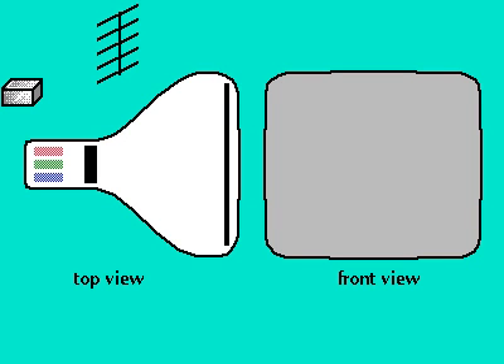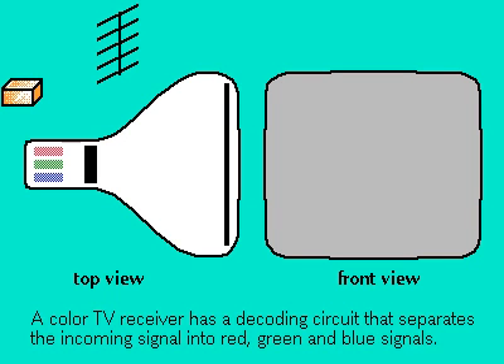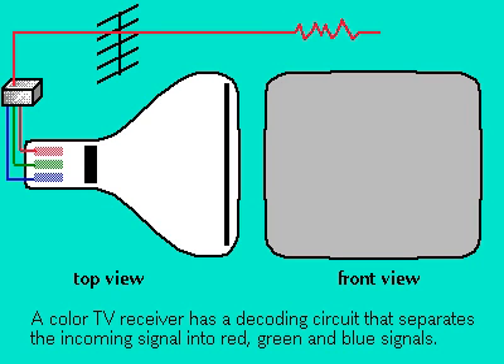A TV image is made of hundreds of lines that are in turn made of hundreds of dots. When a color television receives video, it decodes the signal into three separate signals, one for each of the primary colors: red, green, and blue.